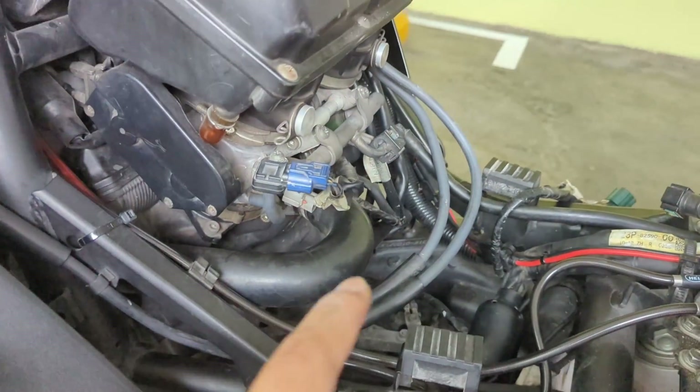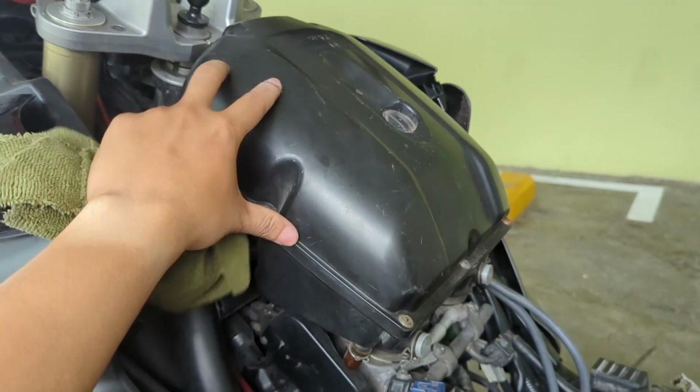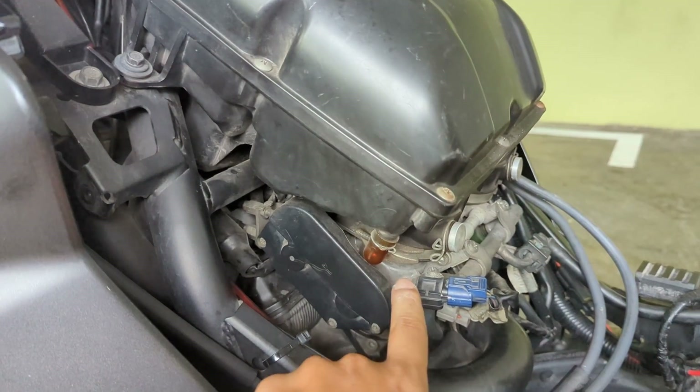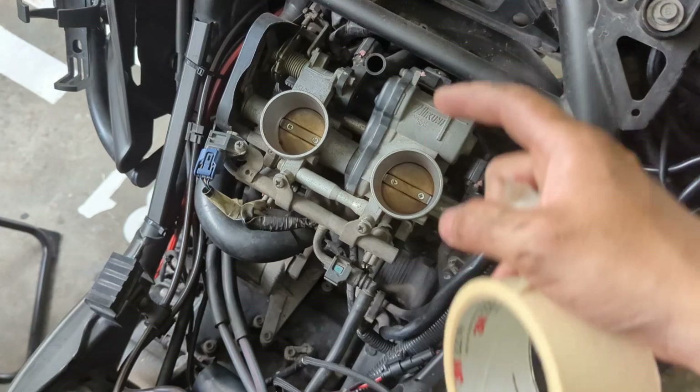We did a little bit of dedusting. What we need to do next is to remove the air box by removing the screw from the throttle body. The air box is now removed.